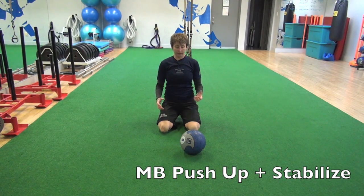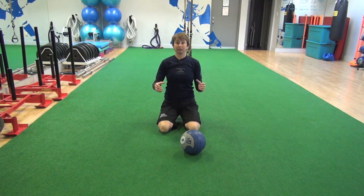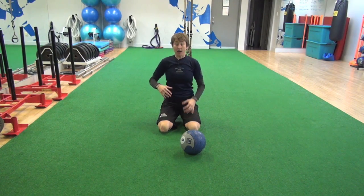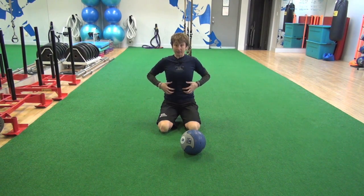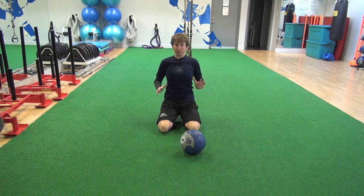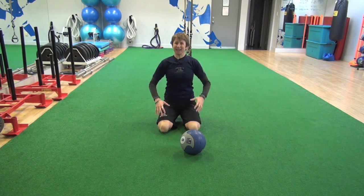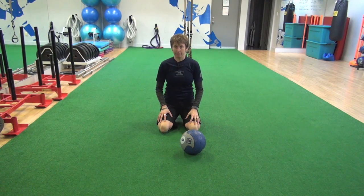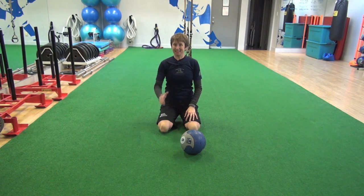With this push-up and reach variation — those of you who follow my blog could probably recite this with me — I love push-ups because it's a great upper body exercise. It works the chest, the anterior deltoid, your core and torso are activated, it's integrated with your hip flexors, so you can see how it's really a full body exercise, even though we often think of it as just upper body.